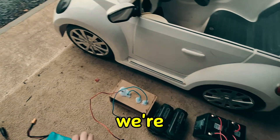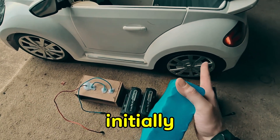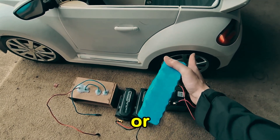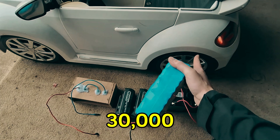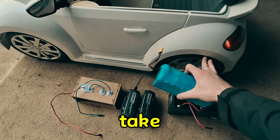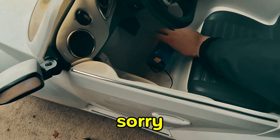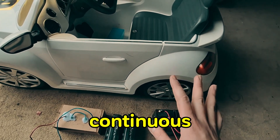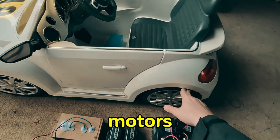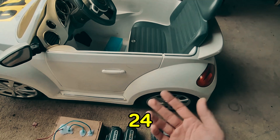Today we're going to try a 36 volt battery. The motors in this car are all 12 volt, 30,000 RPM — this car originally started as a six volt and we changed it to 12 volt. I know the motors can take about 12 volts continuous; I'm not sure about 36. I'm a bit worried we might burn out the motors, but if they do burn out we'll just get some 24 or 36 volt motors.